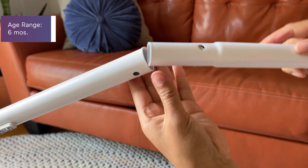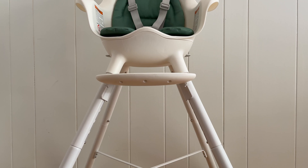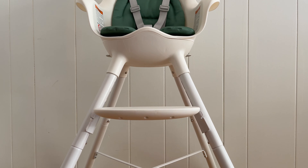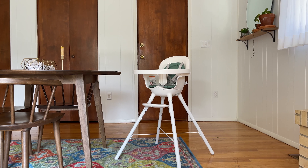The chair can support your little one from six months to six years old. The tray adjusts as does the footrest, so you can get a custom fit. You can use the Grub at counter height or table height as a high chair, or transform it into a toddler chair for your little one.